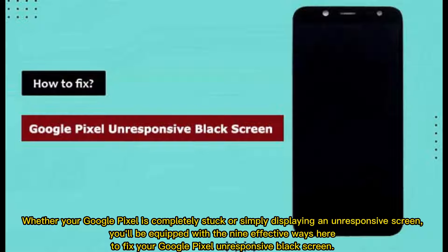Whether your Google Pixel is completely stuck or simply displaying an unresponsive screen, you'll be equipped with 9 effective ways here to fix your Google Pixel unresponsive black screen.